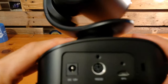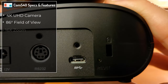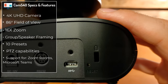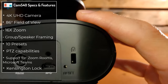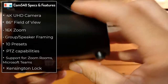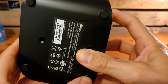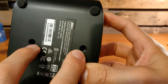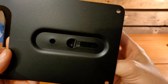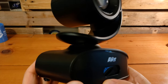Flipping it around to the back — take a look at these ports up close. We've got power on the left-hand side, an RS-232 port, and the USB-C port with a little screw above it to keep the cable securely attached so it doesn't get yanked out. There's a recessed reset button and a Kensington lock slot. At the very bottom, we've got grippy legs to keep it stable on a surface, and two screw holes for the wall mount.